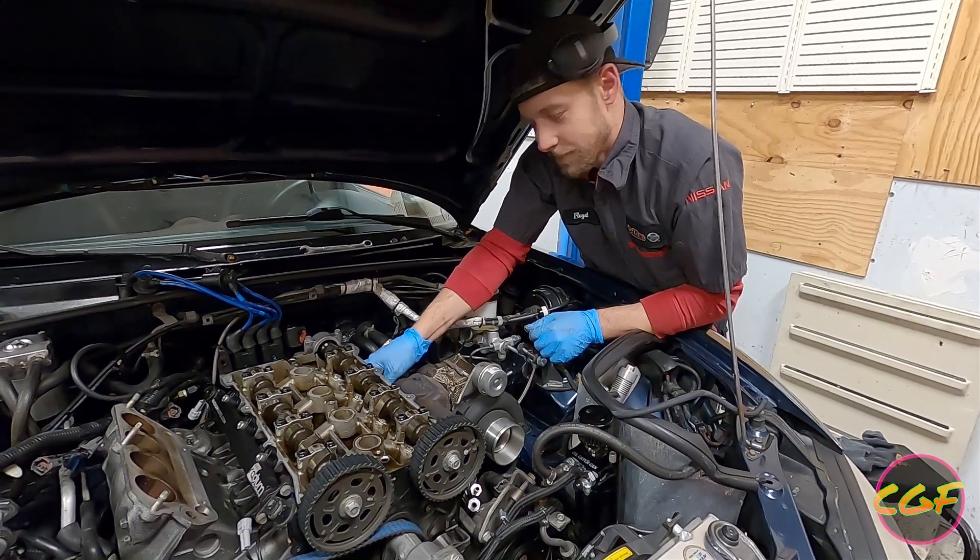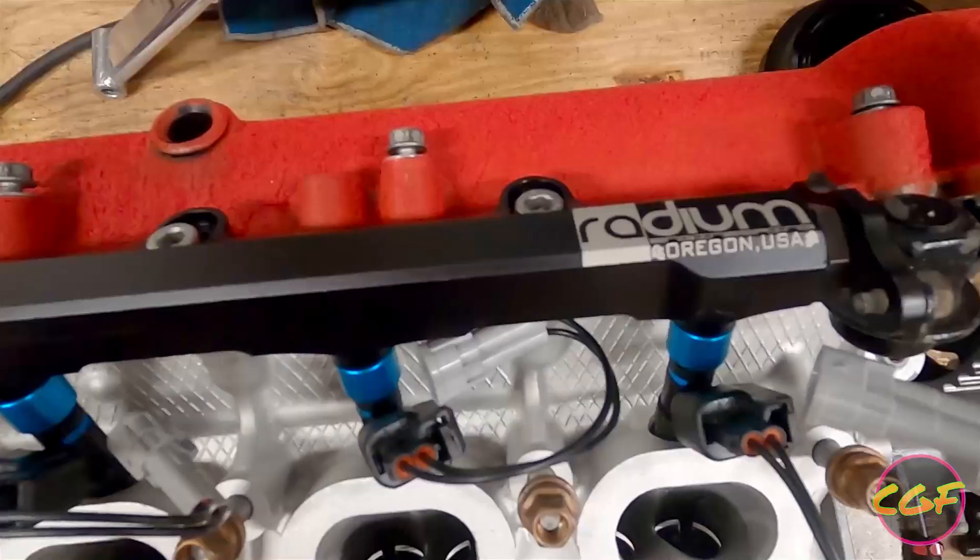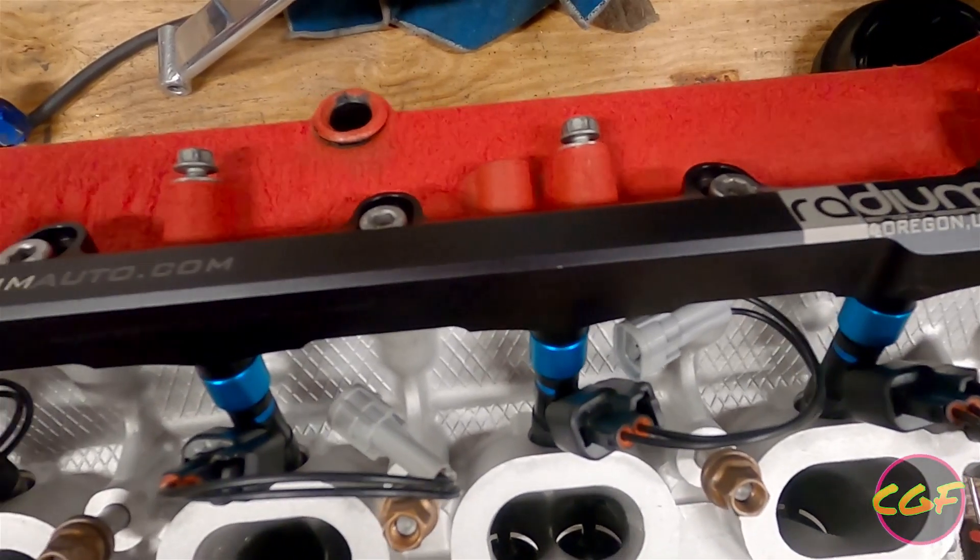You know what? I'm getting pretty good at taking this turbo on and off. Turbo me out of the line.